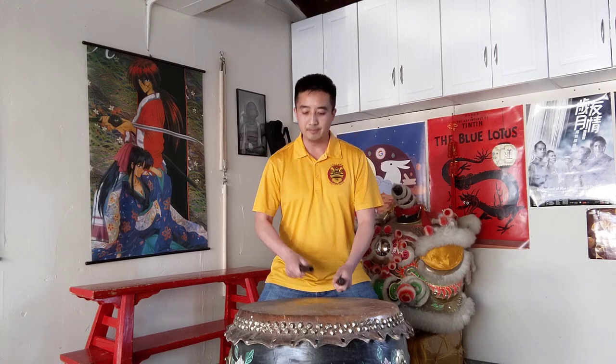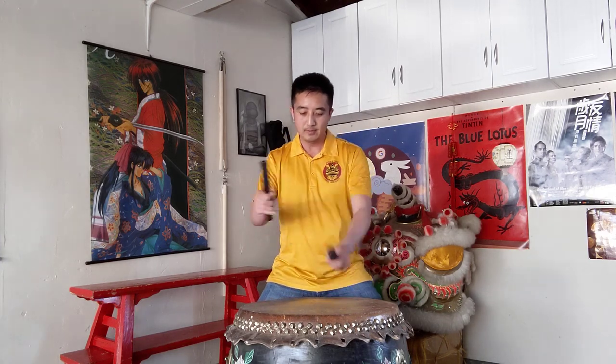And then the next one I'm going to go through is the three beat. You can see why it's called the three beat, because right at the end you hear three distinct beats.